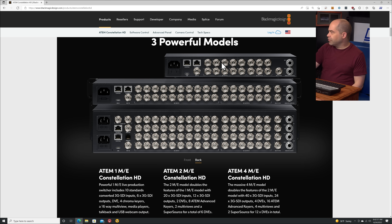Looking at the 1ME model: it's got 10 SDI inputs, and then it has six general-purpose SDI outputs. If you've used Blackmagic switchers in the past, this might be a little new to you — they've done away with dedicated program/preview outputs on these Constellation models. They're just six general-purpose outputs and you can send whatever video signal you want to those. There is also a dedicated multi-view output, which is a little different than what you may be used to from the ATEM Mini series.